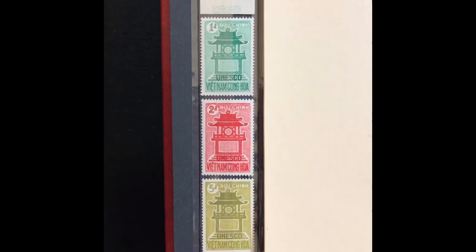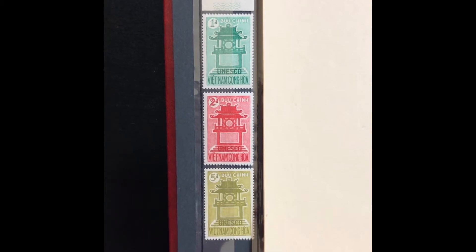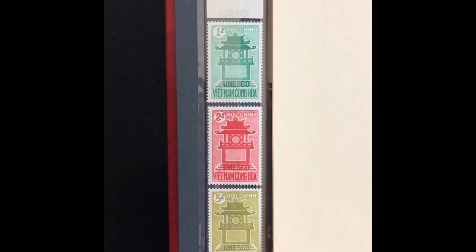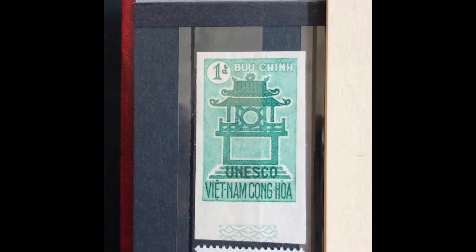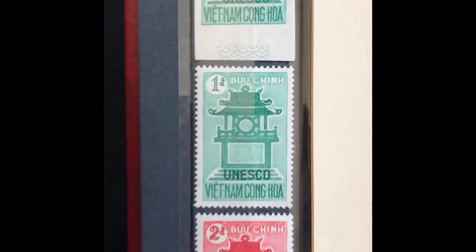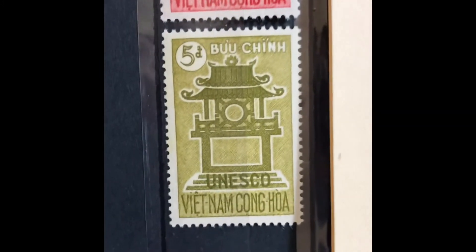The next set was issued in 1961, commemorating the 15th anniversary of UNESCO. The stamp is depicted with a picture of a temple dedicated to Confucius. It is a three-stamp set, Scott numbers 178 through 180. I also have an imperf variety of the 1-piaster bright green in my collection. The next stamp is a 2-piaster rose red, and the last is a 5-piaster olive. This set values at $4.00 mint and $1.05 used.